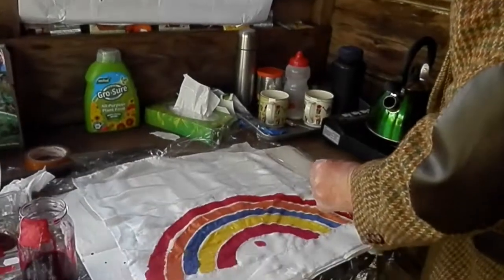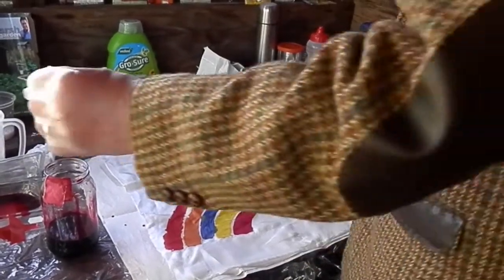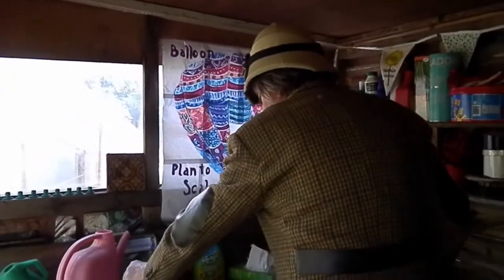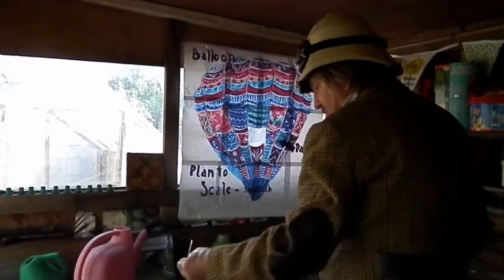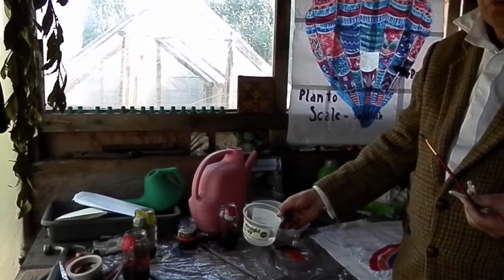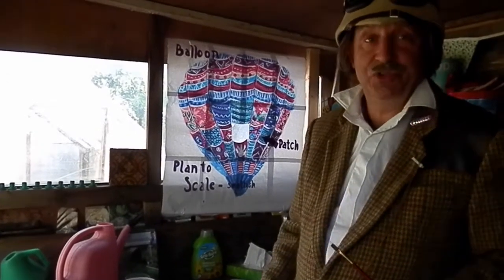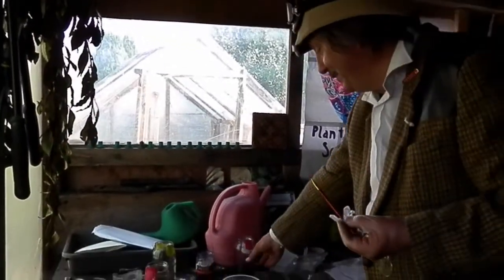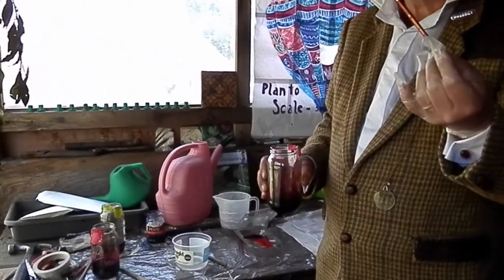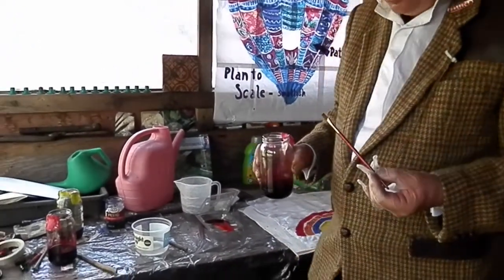Do you see how wonderfully I've done that. There you go. That young man will be very pleased with that. Look at that. Brilliant. There we have Intense Red. I'm going to clean it in the water. Now, to make pink, I've already put in here some urea water, and I'm now going to introduce it to Cerise Red, a little bit at a time.